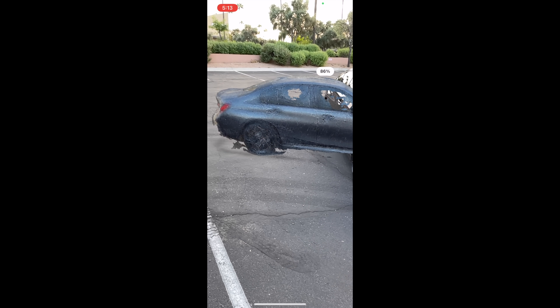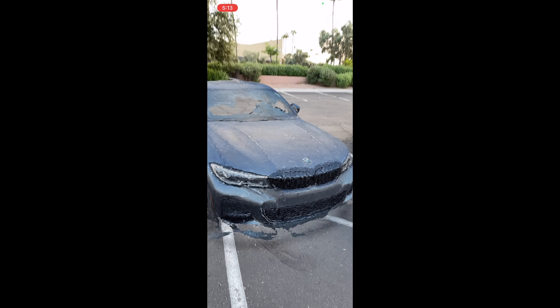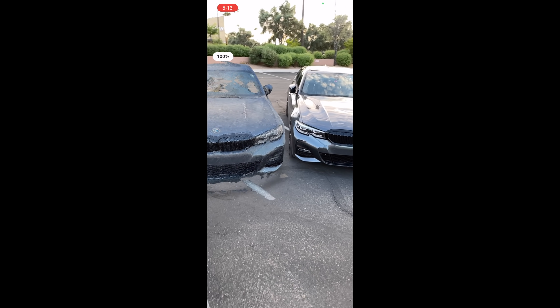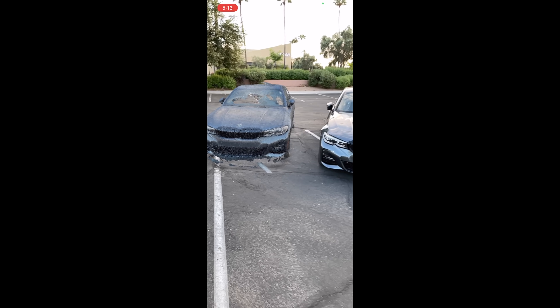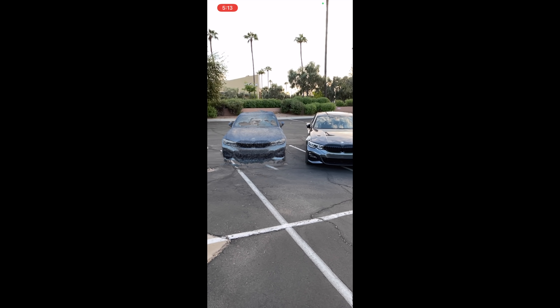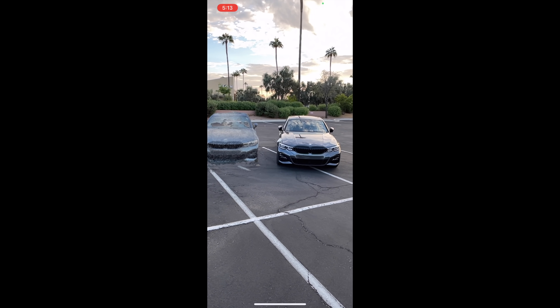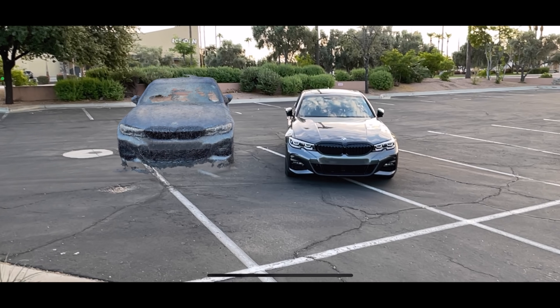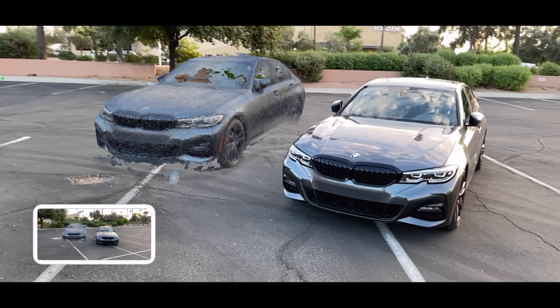Next I went into augmented reality mode and tried to place the model next to my real car. I wanted to see how lifelike and realistic it was, and how well it compared in size — the scanned model versus reality. To me it looks almost spot-on. Considering it's not as shiny and the windows look broken, it looks like a weird fake version of my car made out of cardboard, but overall it's impressive.